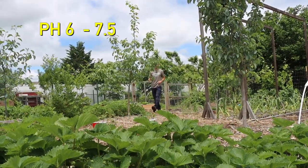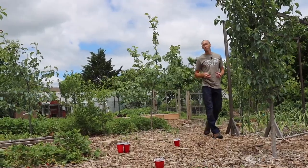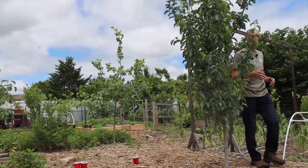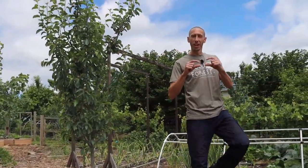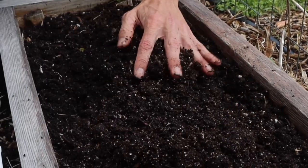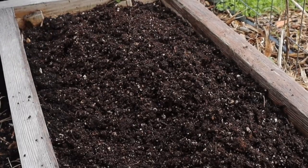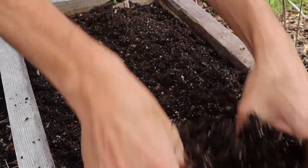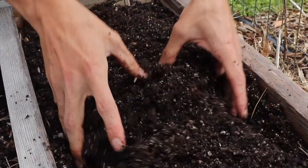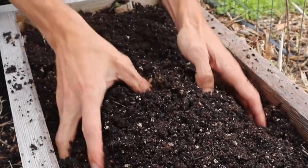Peas like growing in soil with a pH from about six to seven and a half. They like a soil that drains well but also retains moisture, because when those peas are starting to form on the plants, you want enough moisture for them to continue producing. When I prepare my soil, I mix in some organic matter — my own homemade soil consisting mainly of compost, some coco coir, and some peat moss. This allows the water to be retained but also drain relatively well.